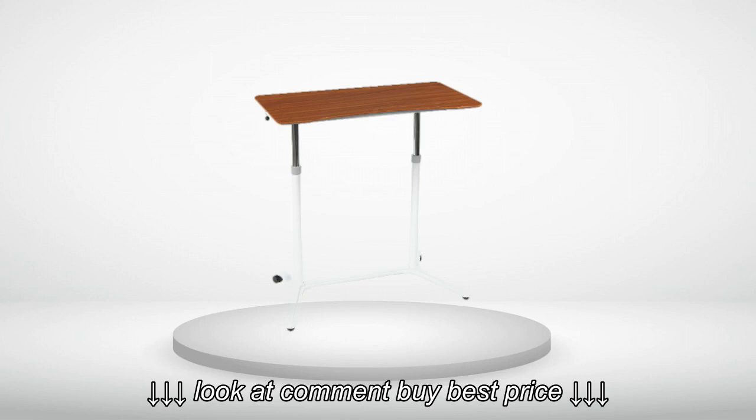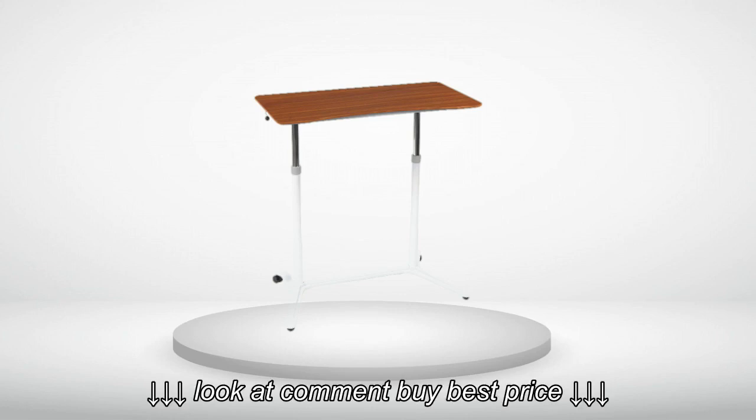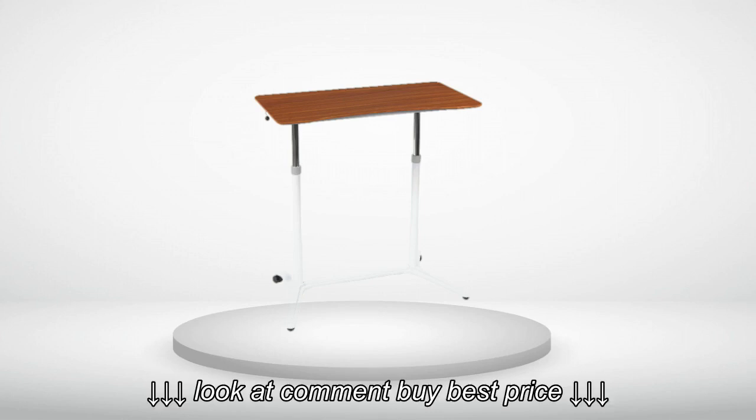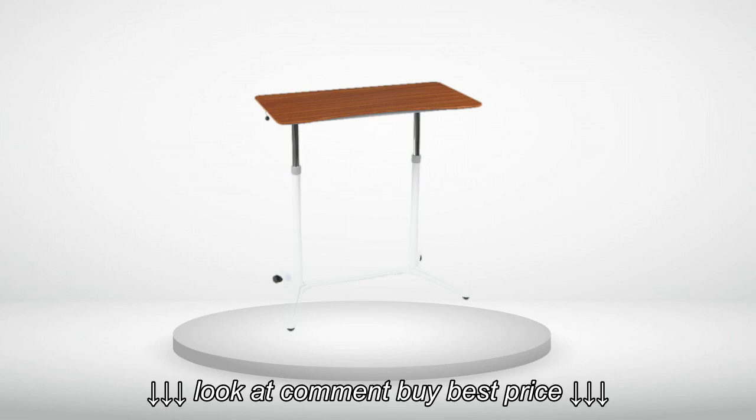At its highest setting, it's not quite high enough for my elbows to be at a 90-degree angle when I'm standing. I have to use a pretty tall laptop stand to get the laptop screen in front of my face, and I have to use a keyboard stand to raise the keyboard up enough so I don't have to bend my wrists or arms down much. I'm fine with this solution, but keep that in mind if you're 6 feet or taller.